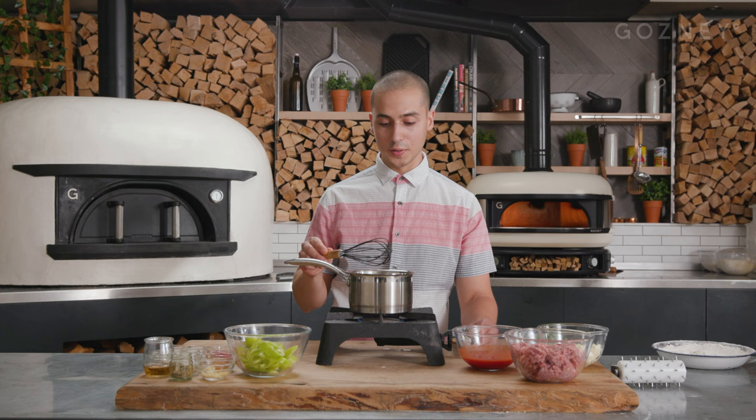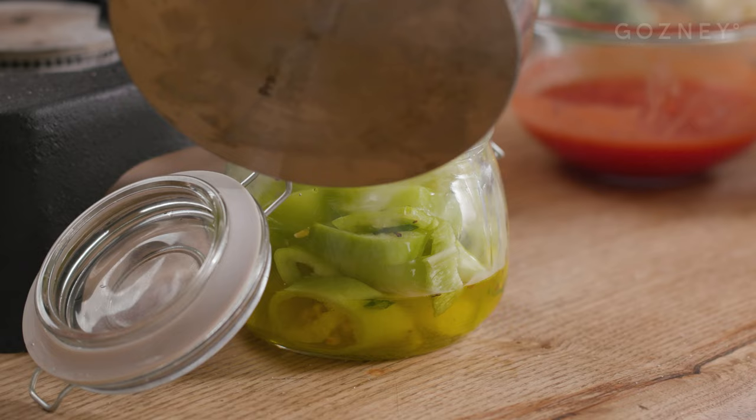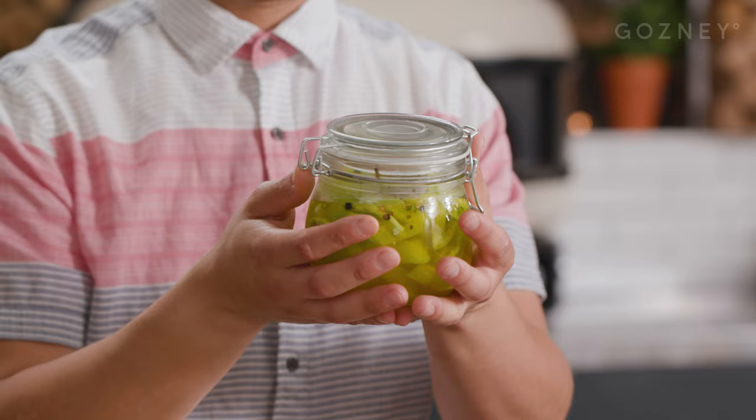Once you have that light boil, turn it off. We're going to pour that hot brine over our peppers and let that steep for a 24-hour minimum.